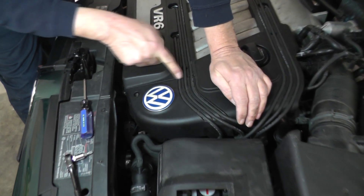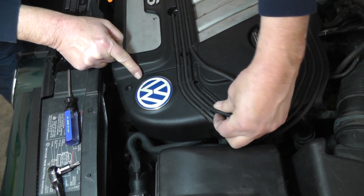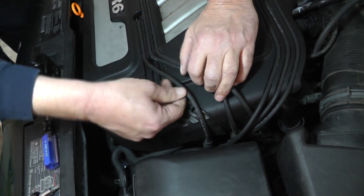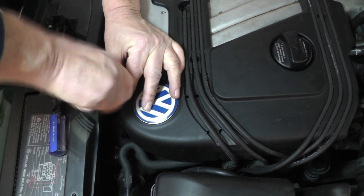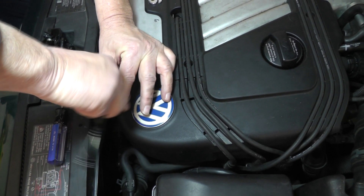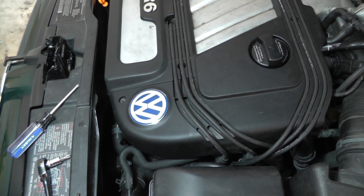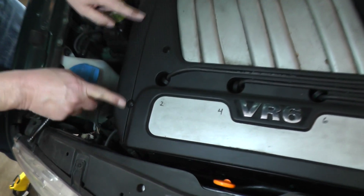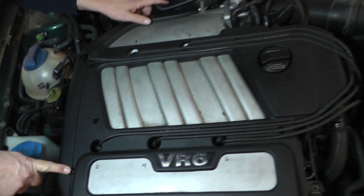This cover right here — I'm looking to remove that. So I'm going to take these spark plug wires and lift them out of the groove there. Then we have a T30 Torx bolt right here. Go ahead and just lift them on out of there. Now I want to remove this end cover right here — there's a T30 right here and one in the back.